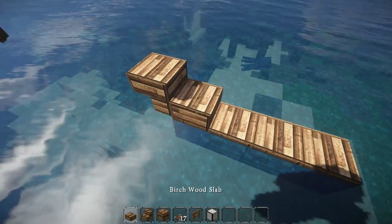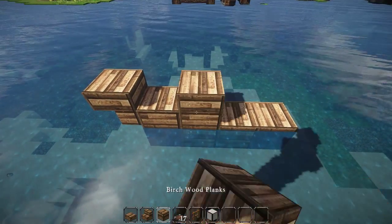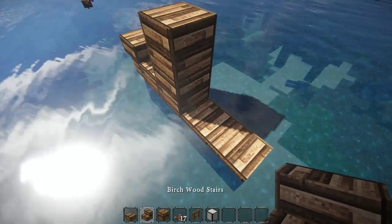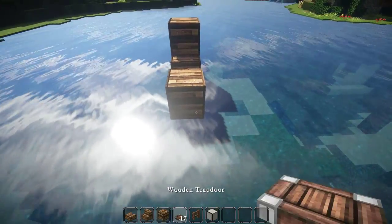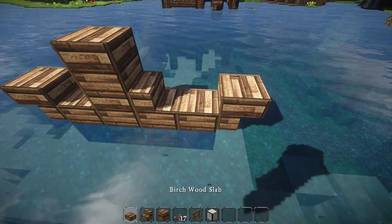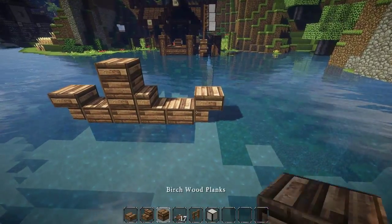Let's do that stair like this and then this stupid little half slab. Here I'm gonna put a full block and a full block here. I'm gonna do that here, but for now I'm gonna put this full block. I'm gonna take that out in a second because I need that full block to put that upside-down stair like this. Now I'm gonna get rid of this guy and put a half slab — a slab right there. And then this is what I'm gonna go with.